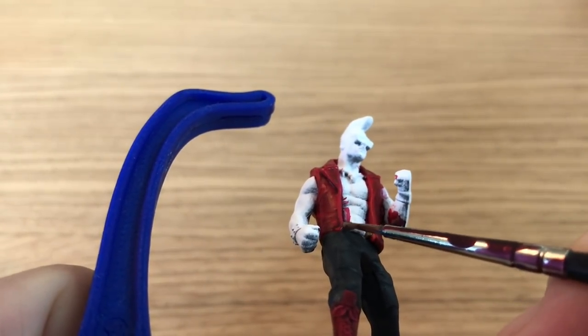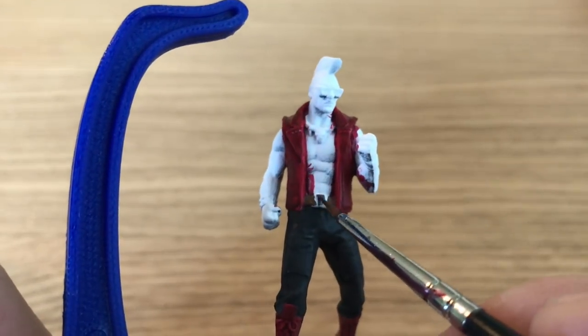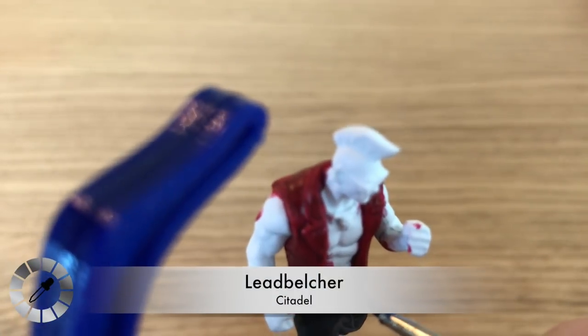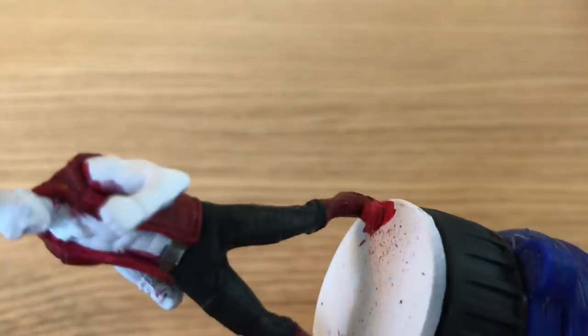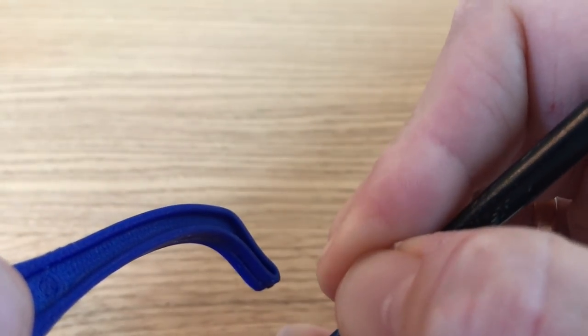Steel Legion Drab — Citadel's dark/middle brown — is used to paint in Bebop's belt, leaving the buckle for now. Then Lead Belcher is used to paint the buckle silver, still using the base brush.